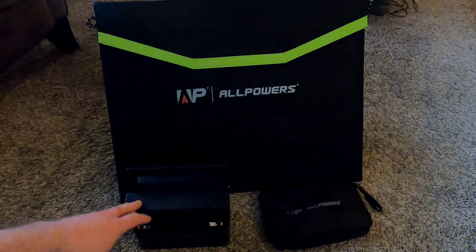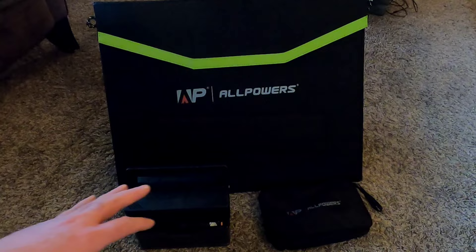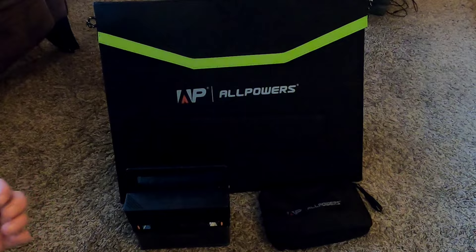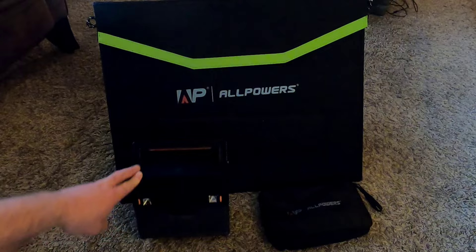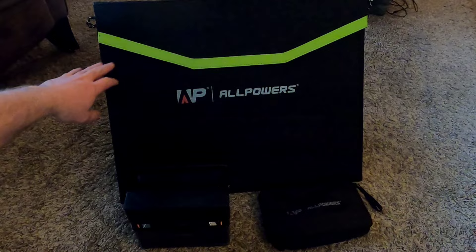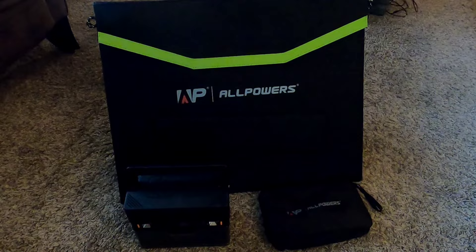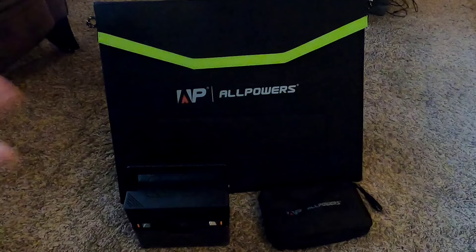I'll plug this generator into the wall first with the charge unit provided and show the performance, then we'll walk across the different inputs and outputs on the solar generator and actually plug in devices to see how it performs. I want to do an honest review — I'll plug in the kinds of things I'd use in the field and see if it sinks or floats. Then we'll bring the solar panel out into the field and show it using the sun to charge up and show how effective the solar panels are.